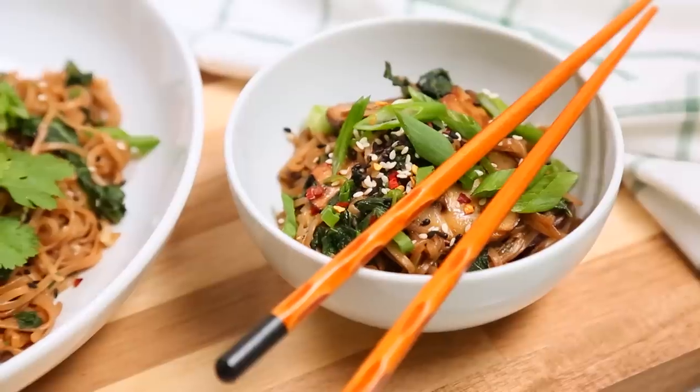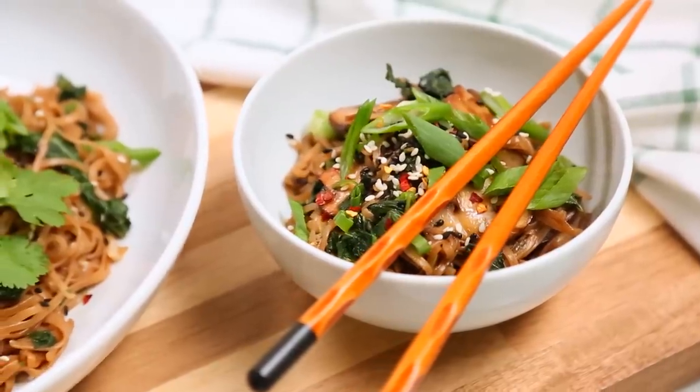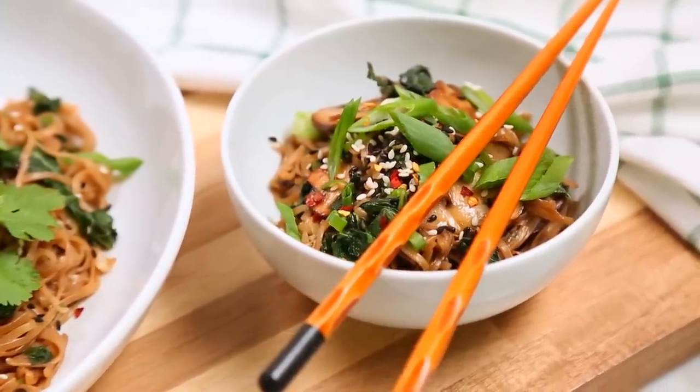Guys, this stuff is incredible. You can eat it hot or cold for lunch the next day — it works really well either way. Super tasty. And what a great way to get your kale on.